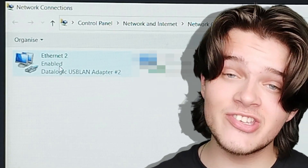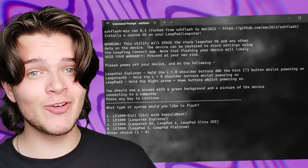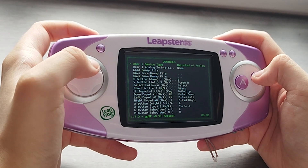I promise we're almost there. After that, go into your Ethernet settings and change the Datalogic driver's IP address. The IP address that you're going to want to use is 169.254.8.15. We use this IP address because it's the IP address that is set for the LeapFrog. And finally, go back into your command prompt and re-run the SSHFlashWin batch file. Congratulations! You have modded a children's toy from 2014. What the hell am I doing with my life?